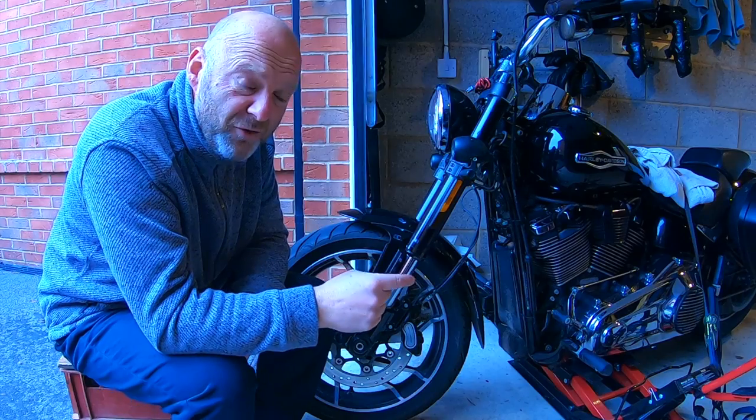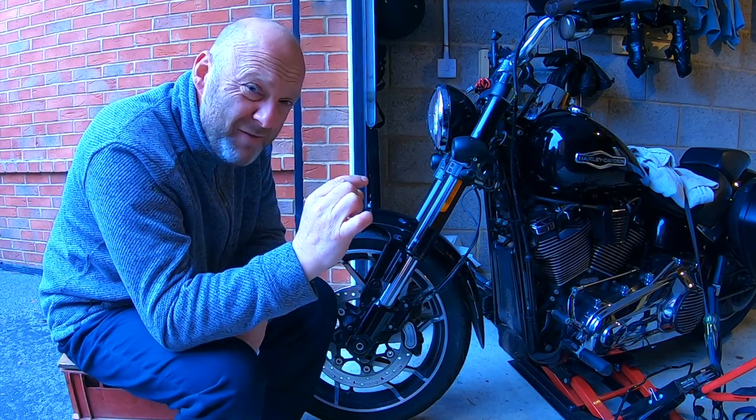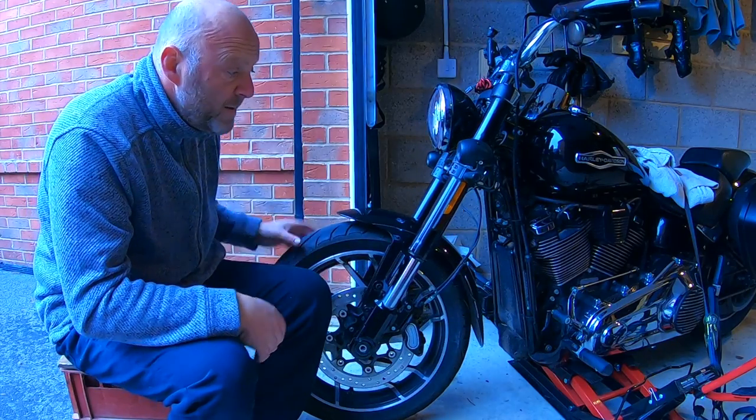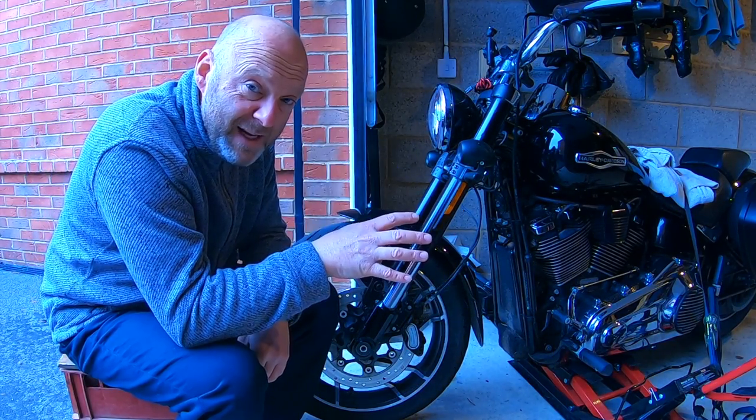You need to get yourself a motorcycle lift and lift the front wheel off the ground — only ever so slightly so it moves freely. Make sure the bike is firmly strapped down.